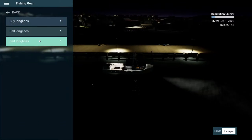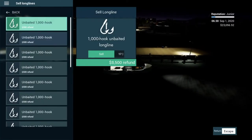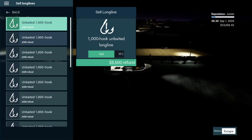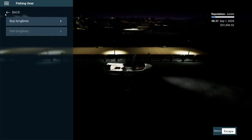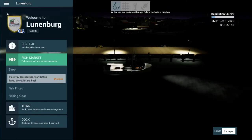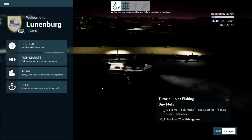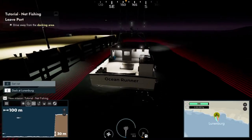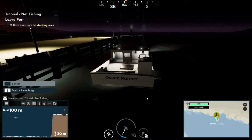Sell the long lines at the fish market fishing gear section - we need to get as much money back as we can. We got eight and a half thousand for that. Then we're going to see if we can buy any nets - yes we can. Let's do this tutorial and find our area where we're going to do a little bit of net fishing. Interesting.